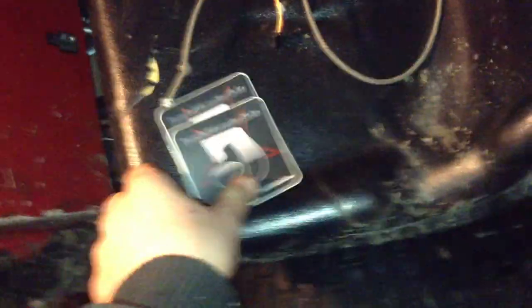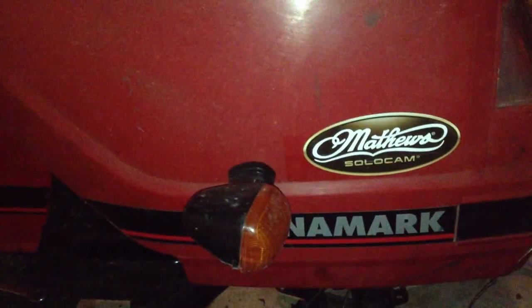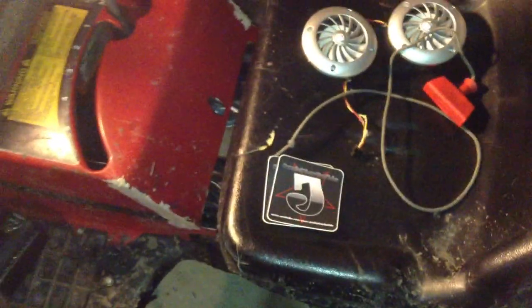Today I also got Junkstar stickers that he sent me, which are nice. I'm going to put one on the hood and I'm not sure what I'm going to do with the other one. Which side do you think I should put it on? I think on the side with the glass pack sticker, or should I put it on this side with my Matthews Solo Cam sticker? Or should I stick it on the body someplace? Just go in the comments and tell me where you think I should put it.